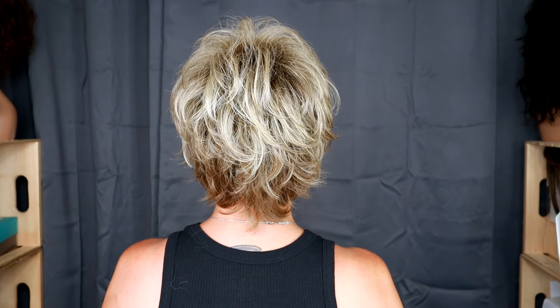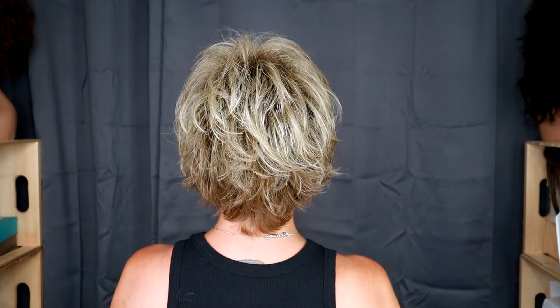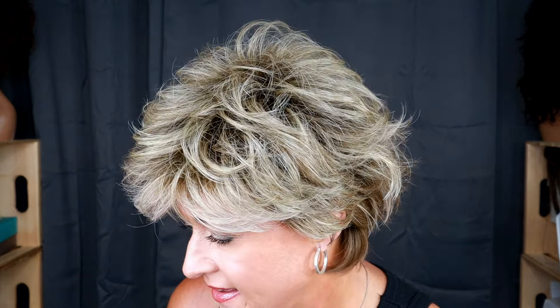Let's take a look at this one from all sides for my shag lovers. This is fun — really, really piecey. There's a slight wave to the fibers, and if you like big hair, this one has some permatease but it's not a lot of permatease.